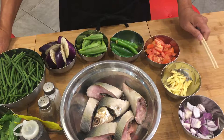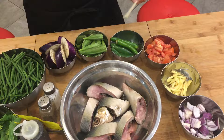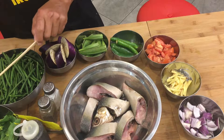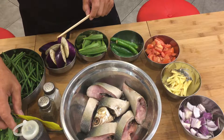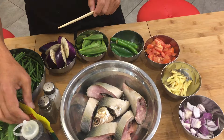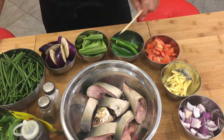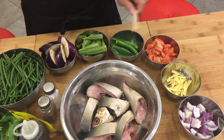Here are the ingredients. We have onions, ginger, tomato, jalapeño, okra, eggplant, long string beans, and bok choy, salt and pepper. We have also the tamarind soup base, and we're gonna use fish sauce, and of course we'll use water as well. And we have also the medium-sized milkfish here, cut into pieces.